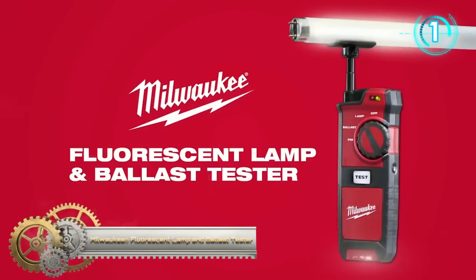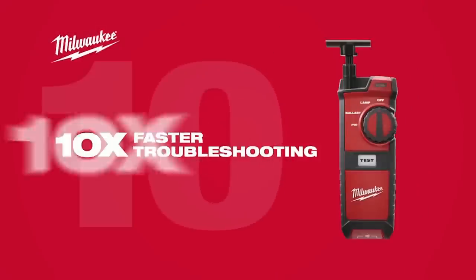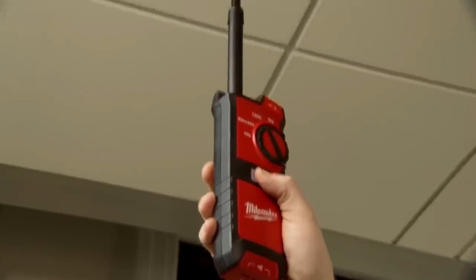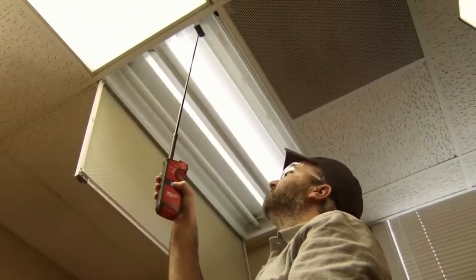Introducing the Fluorescent Lamp and Ballast Tester — a new-to-world innovation from Milwaukee, designed for facility maintenance professionals. It delivers 10 times faster troubleshooting by providing a complete fluorescent lighting solution. The old method is to take a ladder up, pull the lamps and replace them, and if nothing came on after replacing all the bulbs, that's when you'd know the ballast was bad and change it — a good 20 minutes back and forth. With this tool, you just go up and within a couple seconds you know if it's a bulb or a ballast.